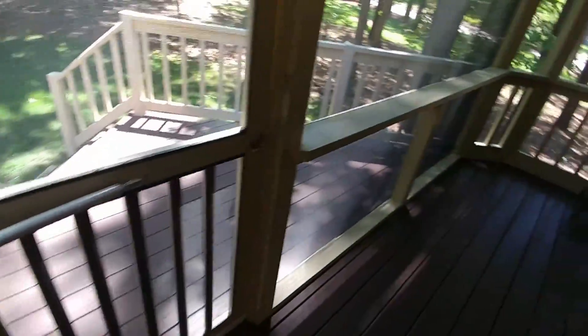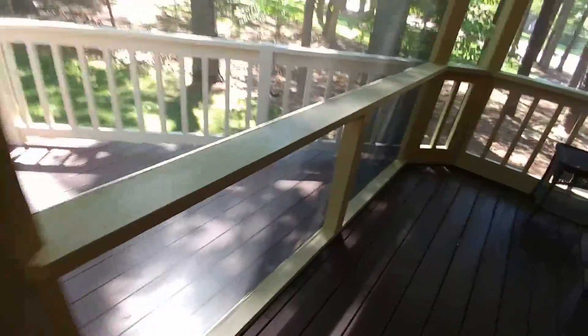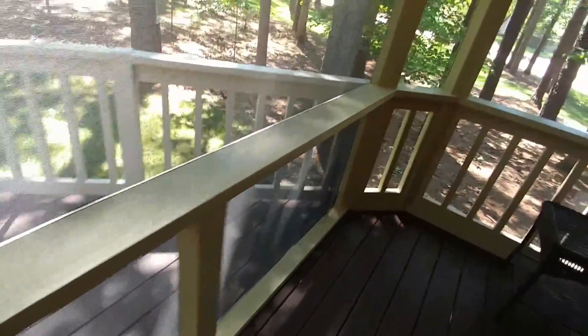Also, I built a railing — a little shelf around the top of the railing to be able to sit things on. Everything's 45'd and fit together.